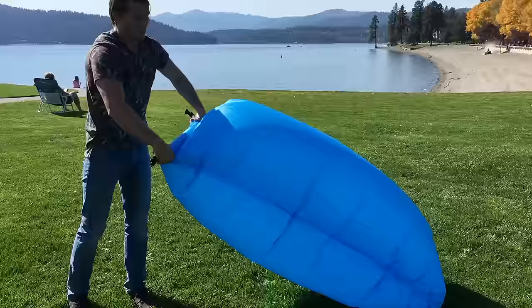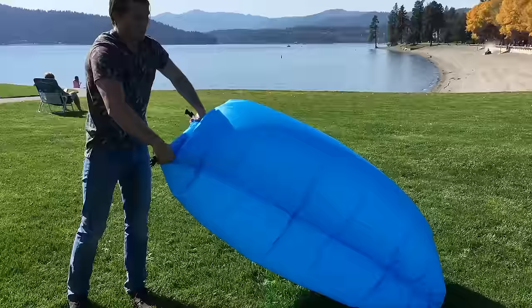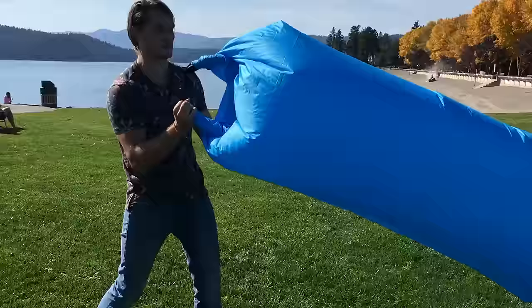Now that you've gotten the air trapped inside of the inflatable hammock, you're going to roll it up until it's tight. Once you have gotten this rolled up and tight, pull this over, clip it and you're ready to go.